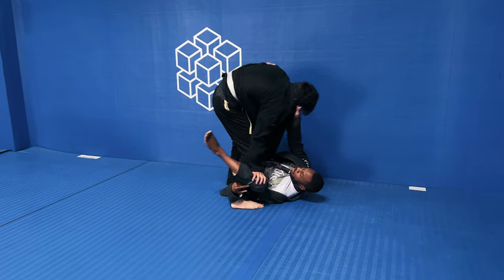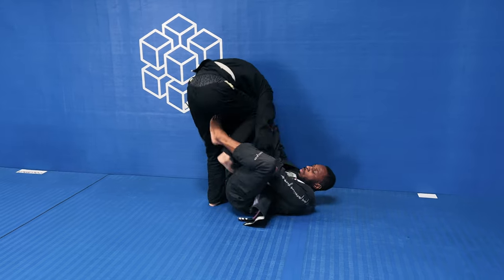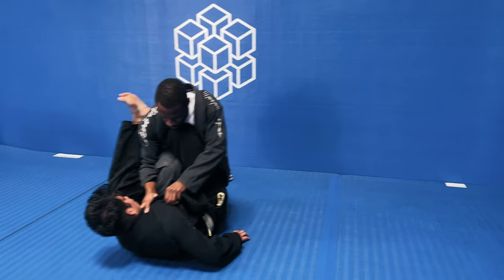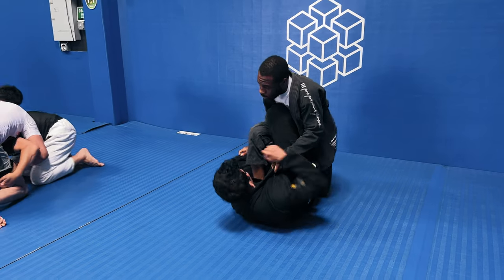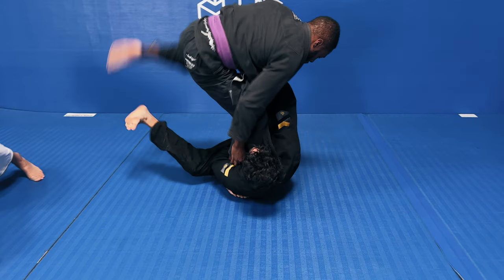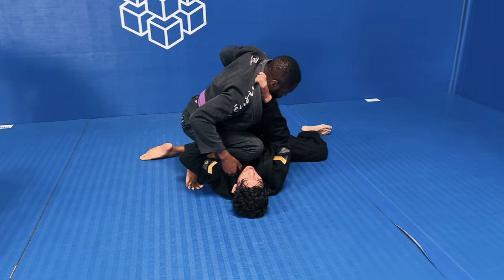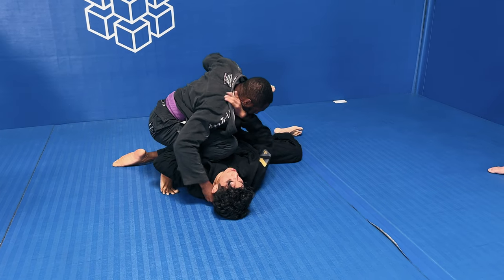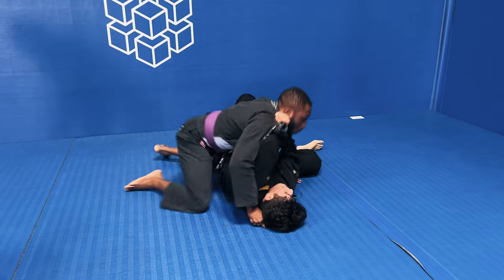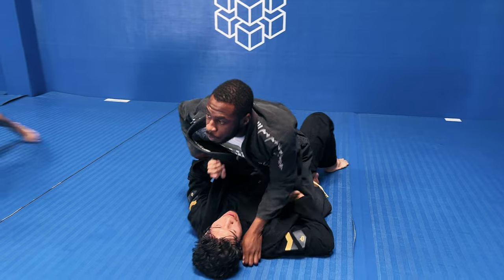Even though we're close to the wall, I'm still playing the closed guard game. I let the legs go and start playing De la Riva with a collar grip, and I get a sweep and start to come up on top. I've got control of his sleeve and I step past the X-guard he was playing with my knee on his chest. I splay out into a side control position and then hop over into the mount.